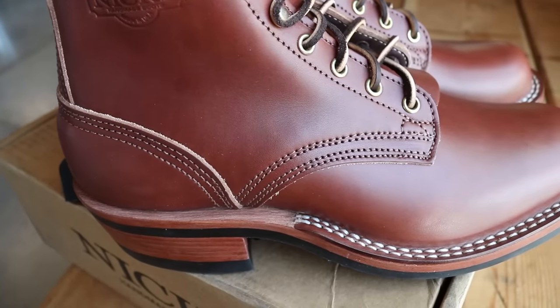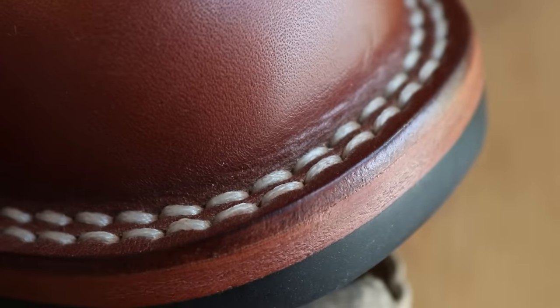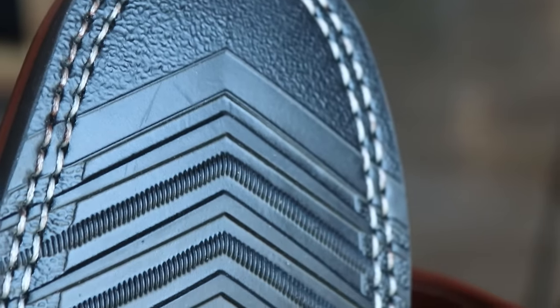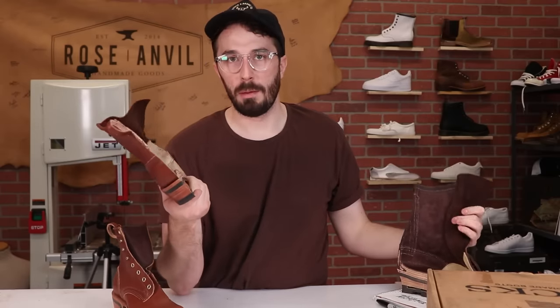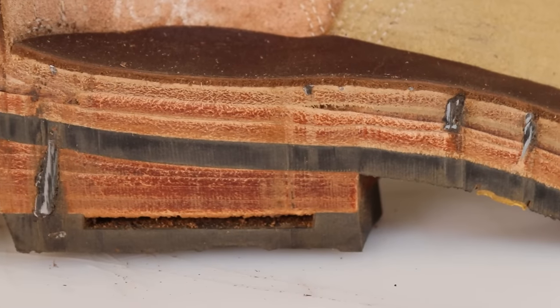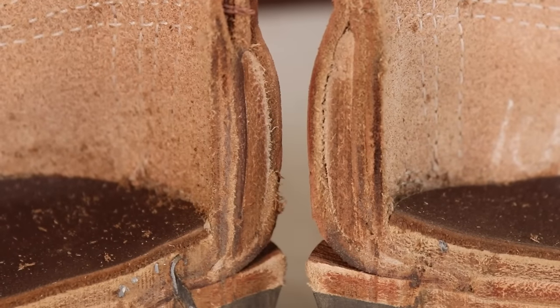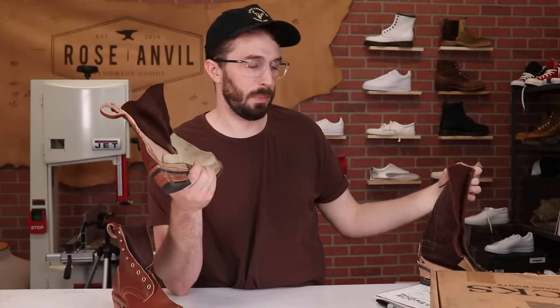As for the construction, this is a stitched-down construction just like the Builder Pro, where the vamp instead of being rolled underneath and having a welt sewn to it is flanged out and stitched to the sole. The Robert is essentially the same boot as the Builder Pro — their heavy-duty work boot — just a little more tame. There are still tons of nails in here and a really heavy-duty leather counter, just a more casual version of the Builder Pro.